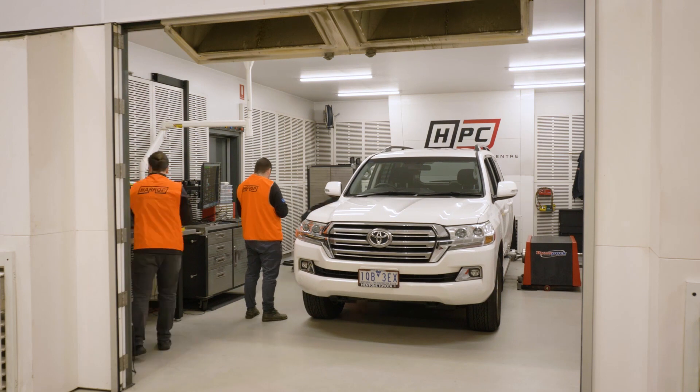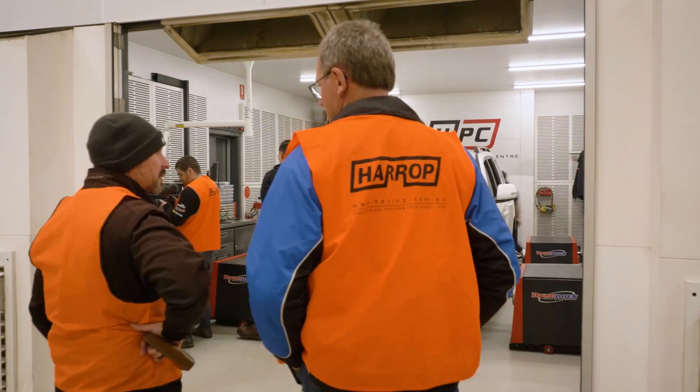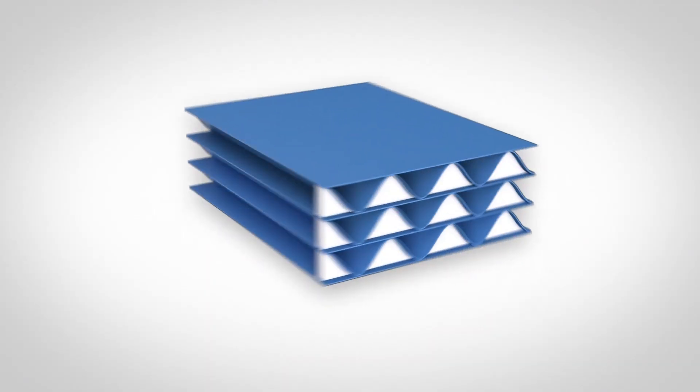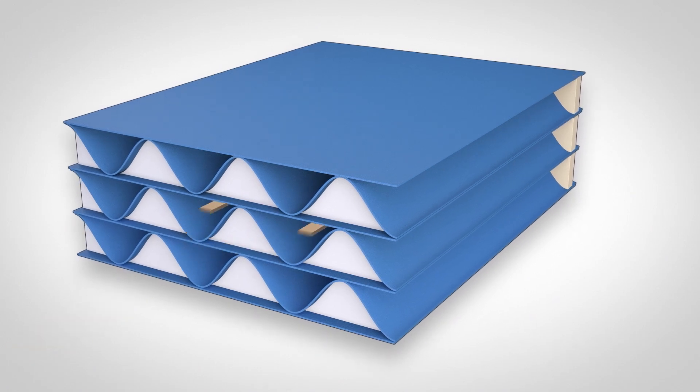Through testing we found that we're about 99.99% efficient, whereas the standard OEM element we tested was 99.85% efficient. Having the larger media pack, we've reduced the initial restriction, and this utilises our PowerCore technology within this element.